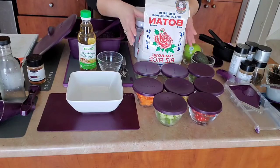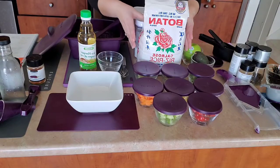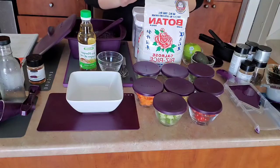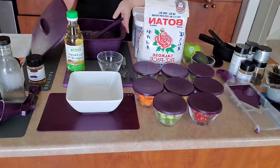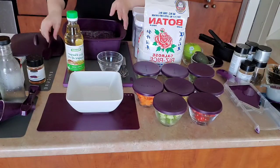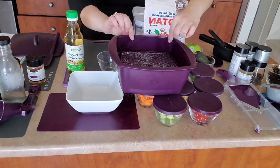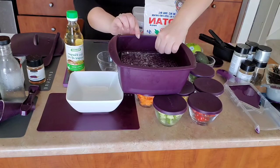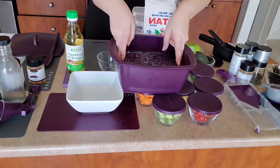First things first, we all know a good poke bowl starts with really good sushi rice. I use the Calrose rice and I'm going to show you guys exactly how it comes together in under 15 minutes. I use my Epicure steamer to make the rice — it's 10 to 12 minutes in your microwave. I use one cup of rice to two and a half cups of water.